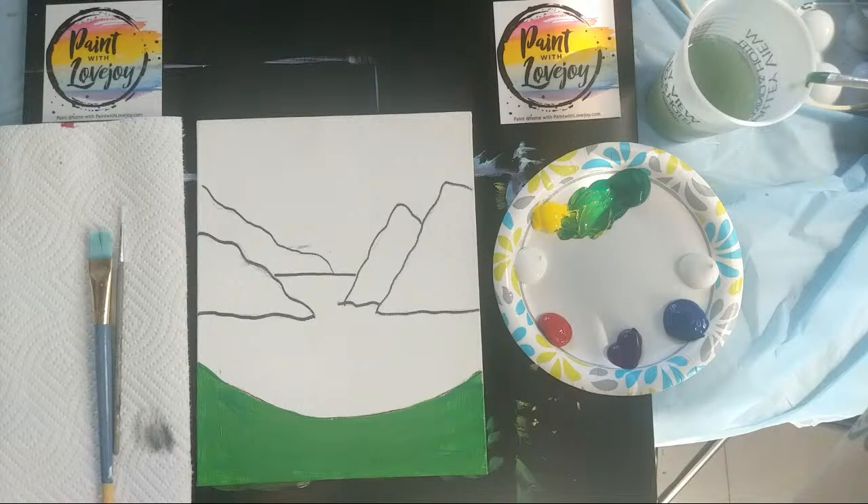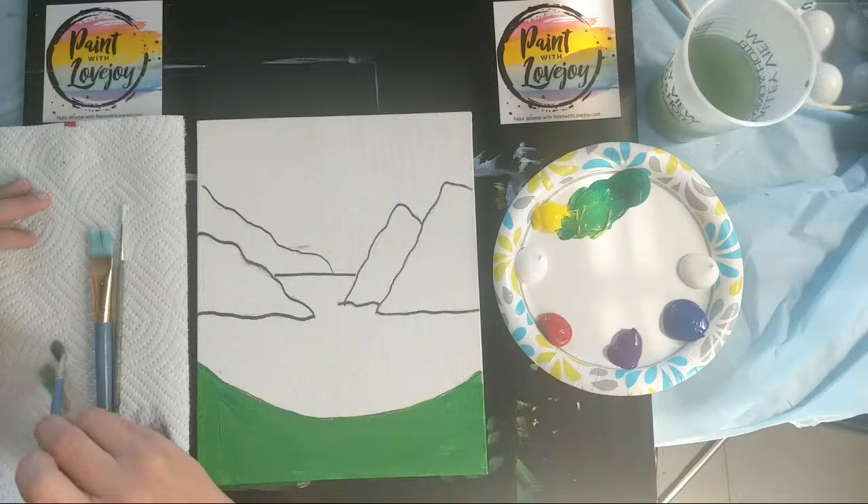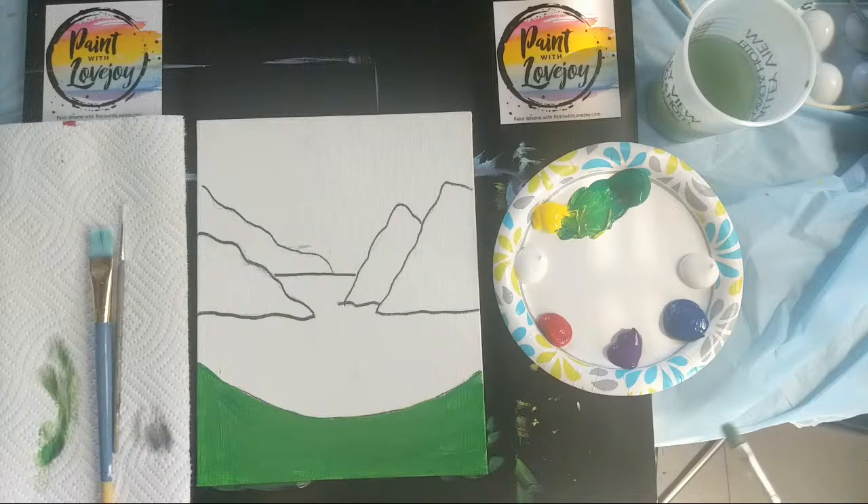If you're watching the replay at home, feel free to pause the video as you need to paint and then pick up the video again.